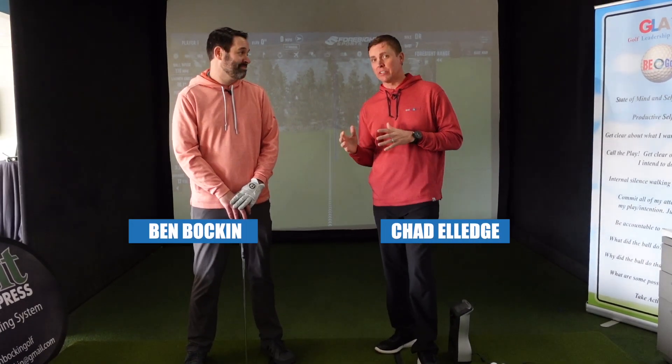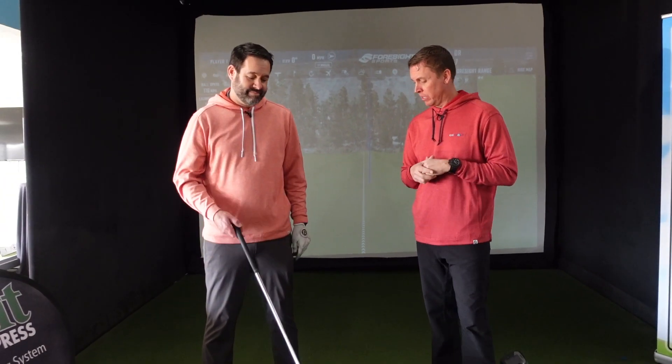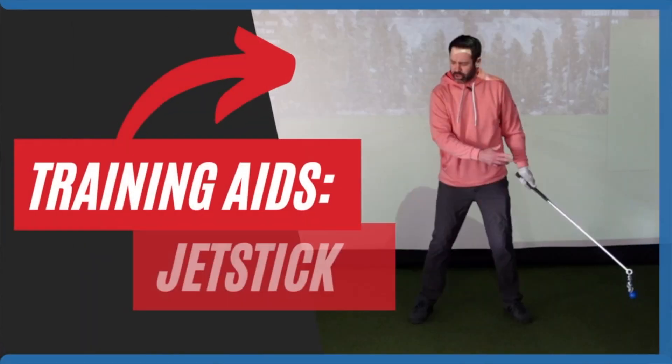Hello everyone. Welcome back to our favorite training aids of all time series. This is our third favorite training aid of all time. We want to talk about the Jet Stick today. So of all the things we could go out in the marketplace and get, why is the Jet Stick number three on our list?